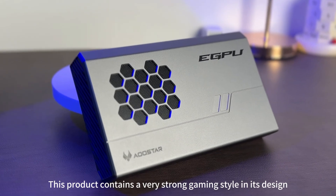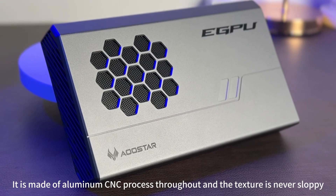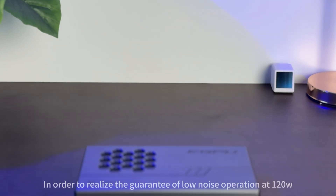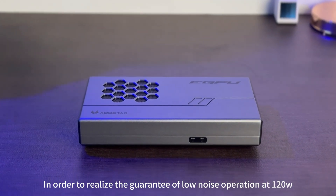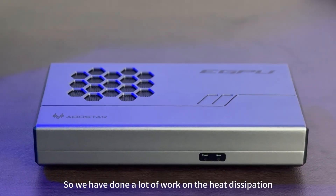This product features a very strong gaming style in its design. It is made of aluminum CNC process throughout and the texture is never sloppy. In order to guarantee low noise operation at 120 watts — which is very important — we have done a lot of work on heat dissipation.